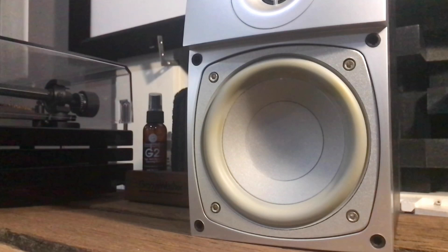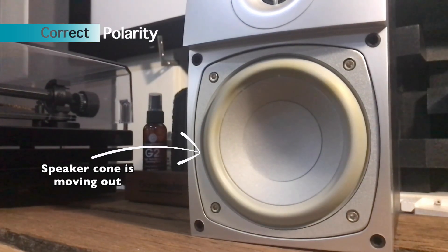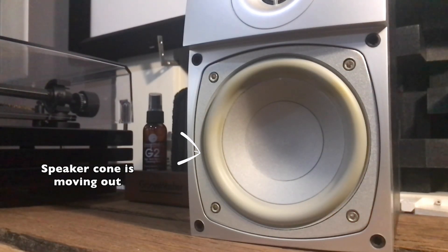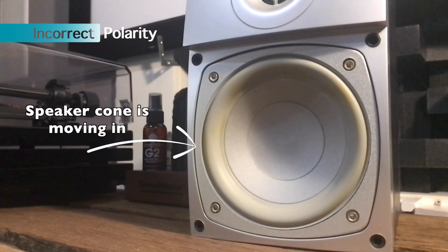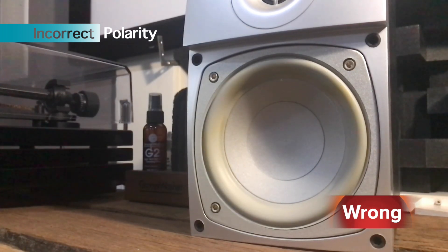If you have the speaker cable incorrectly connected, the speaker cone will move backwards. I've done quite a few hi-fi and home theater installs, and sometimes I would go to places that already had speakers installed — whether ceiling or in-wall speakers.